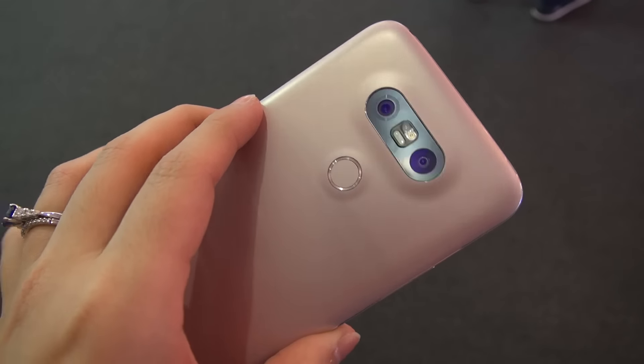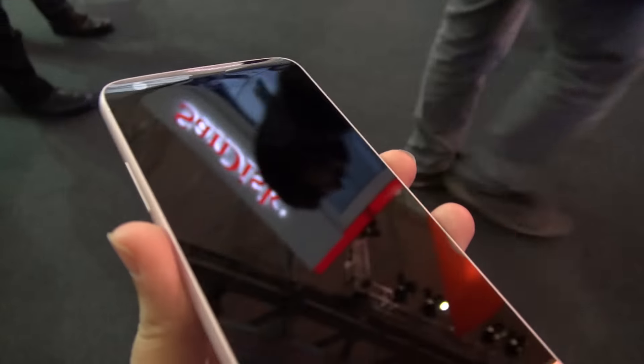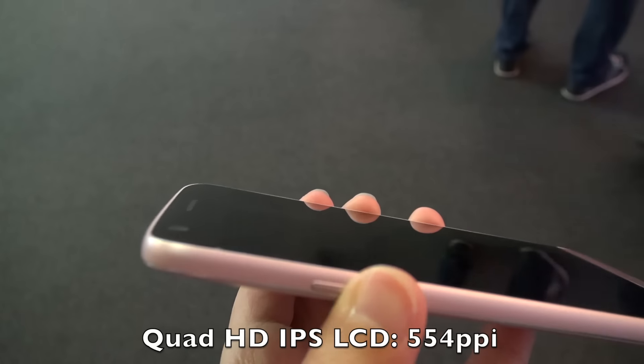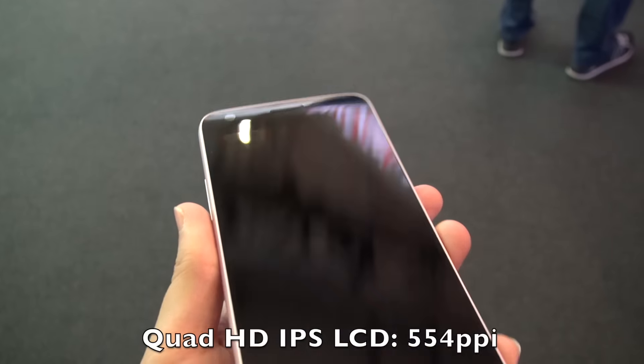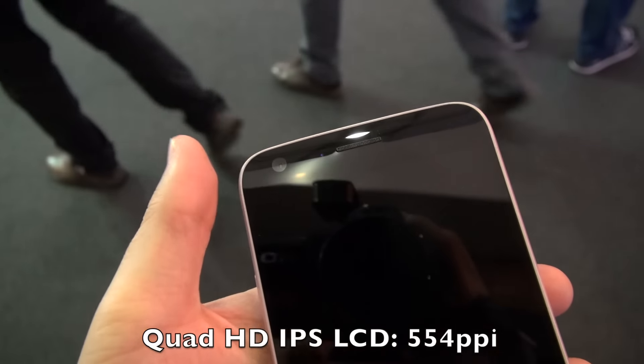Taking a little bit of a look around the phone, starting with the front: we have a 5.3 inch display. You can see that this has a nice slope to it — this is Gorilla Glass 4. We have an 8 megapixel camera here, we have our proximity sensor, ambient light sensor, and our receiver.